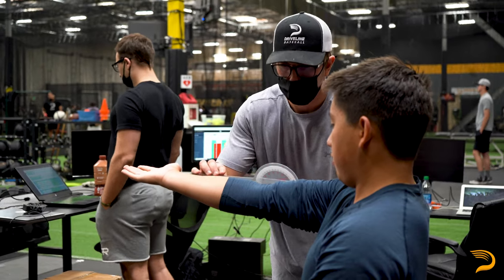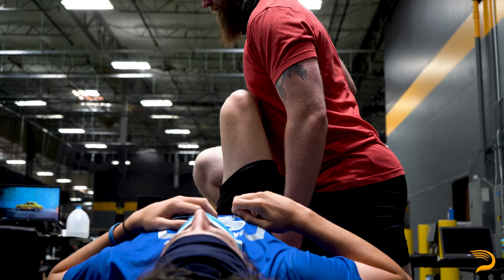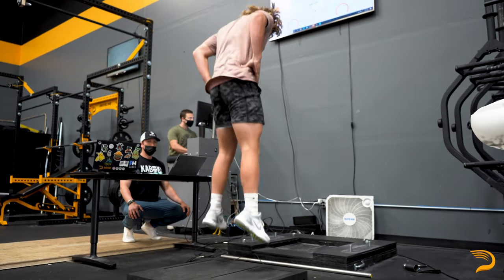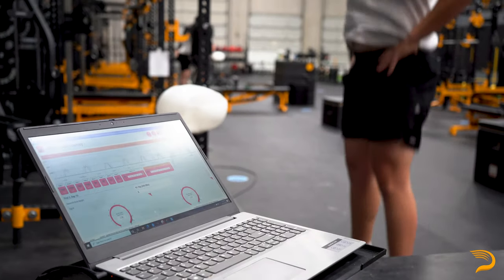Hi, I'm Stefan Simmons, head strength coach at Driveline. The high performance assessment at Driveline starts on the table. We're going to get the athlete up onto the table and take a look at all the major joints and just ensure that the athlete doesn't have any major restrictions. The second part of the assessment we're going to get the athlete up on the force plates, which will allow us to take a look at the athlete's maximal strength, explosive strength, reactive strength, as well as any asymmetries that the athlete displays during testing.